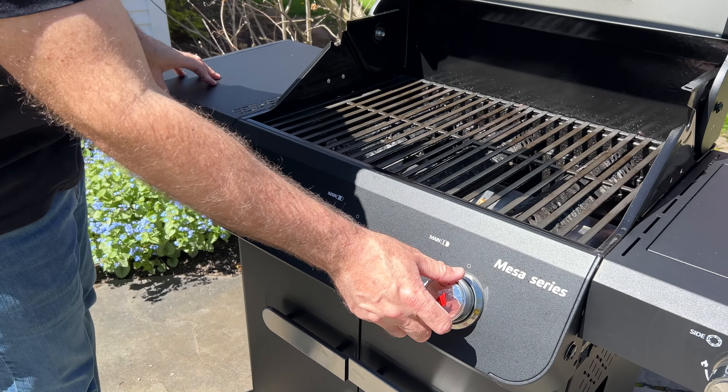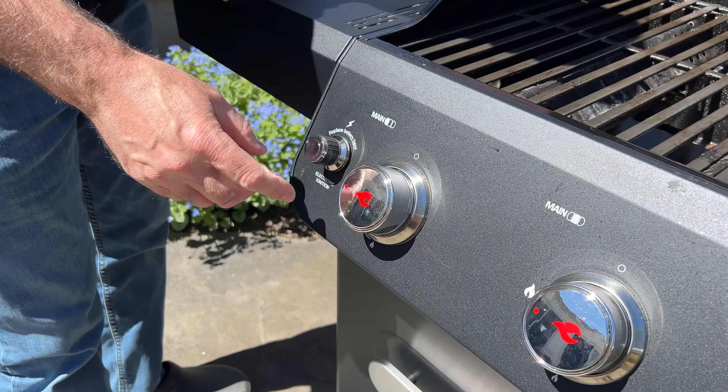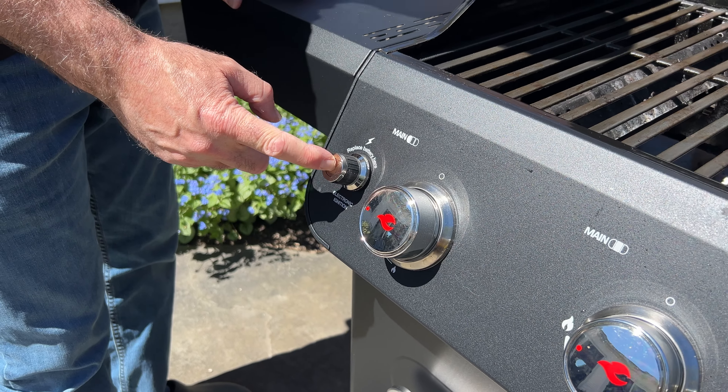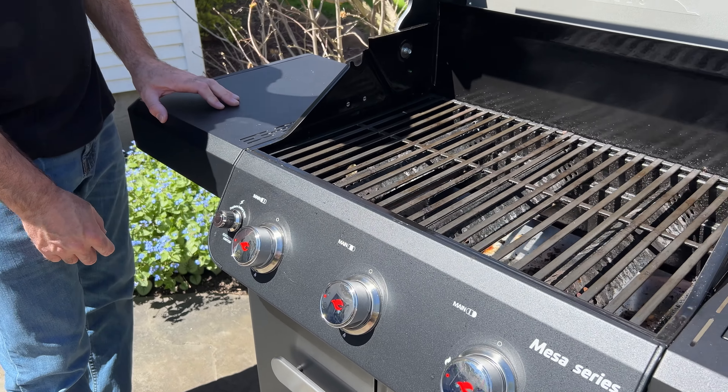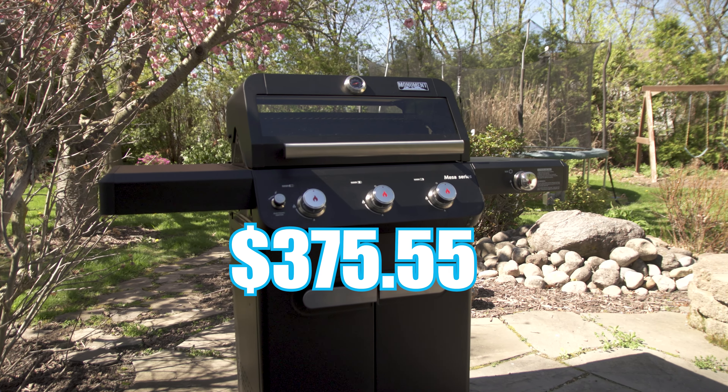This unit has three burners plus a side burner, and each burner is 12,000 BTUs for a combined 48,000 BTUs. In terms of price, I would say this is a middle-of-the-road grill — it's not the cheapest and it's not the most expensive.